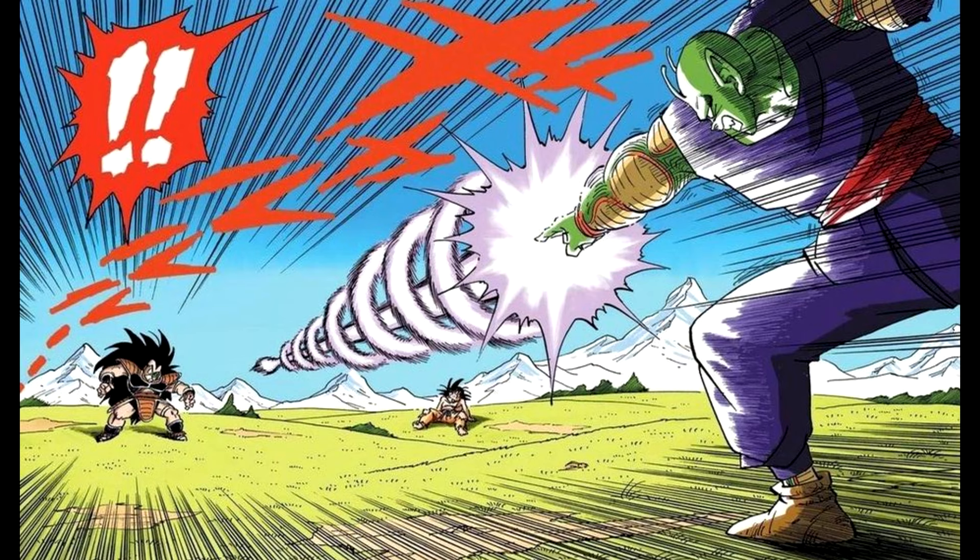Let's talk about the Special Beam Cannon. The Special Beam Cannon, also known as the Makankasapo, is one of Piccolo's signature techniques. The technique is introduced in Chapter 200 of the manga but is not shown until Chapter 201. It was developed during the 5-year time skip between Dragon Ball and Dragon Ball Z — or in the manga, the 5-year time skip between the 23rd tournament and the arrival of Raditz — and was developed specifically to kill Goku.